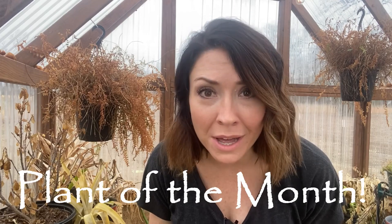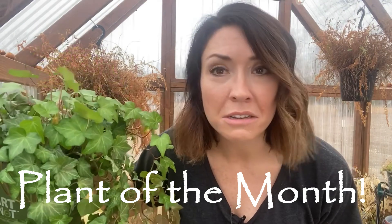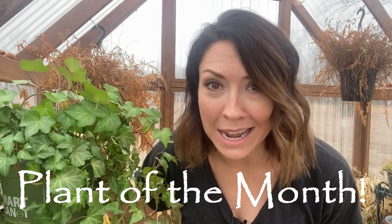Hey y'all, it's Sarah. As y'all know, I lost a lot of plants in that freeze and it's fine, I'm dealing with it. I wanted to talk about the plant of the month because the English ivy, y'all, does not look like it got touched by that eight degrees.